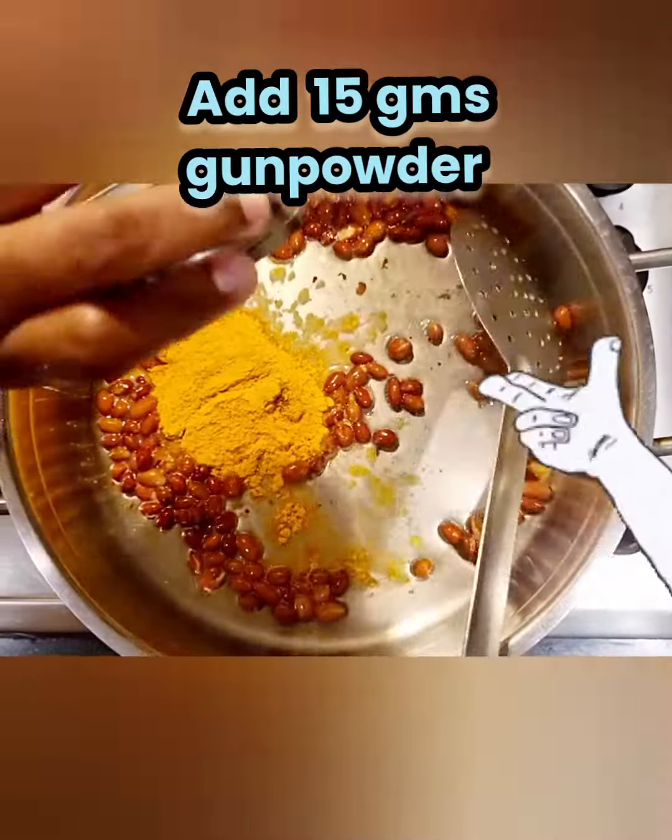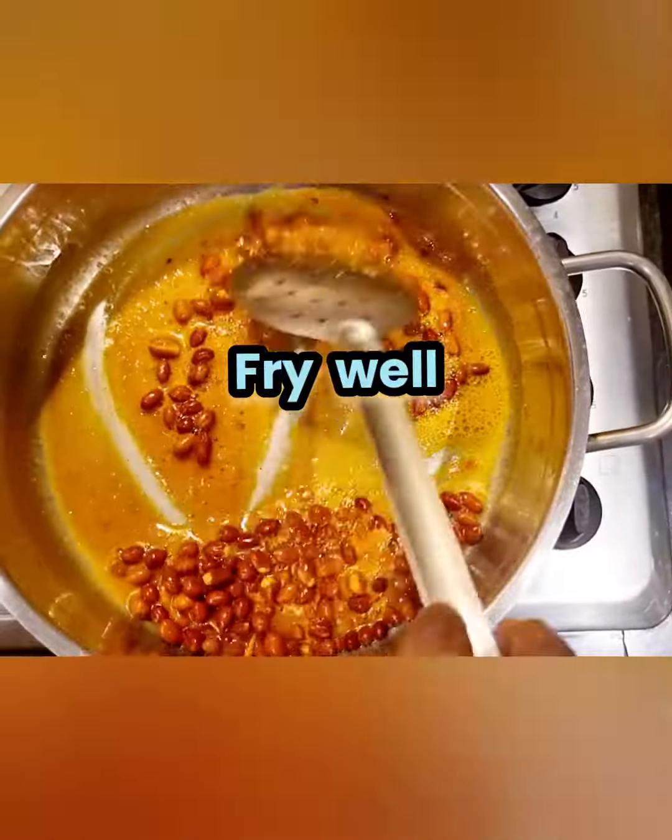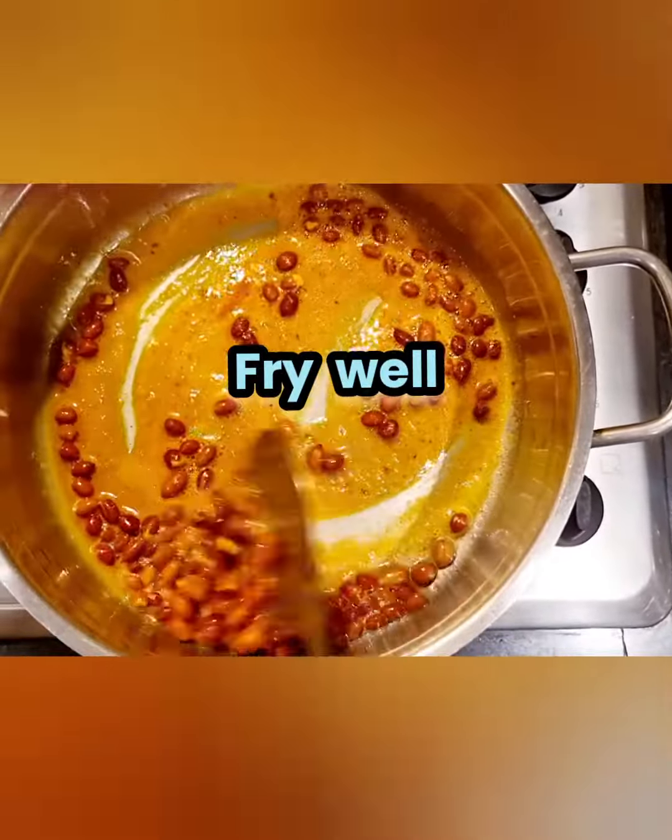Add 15 grams gunpowder or idli pudi. Fry well and don't burn it.